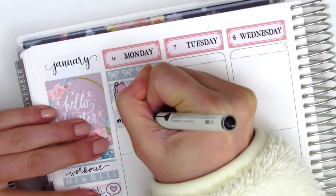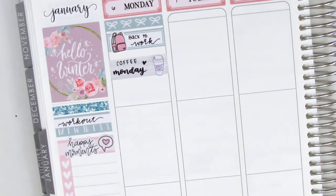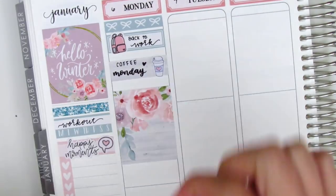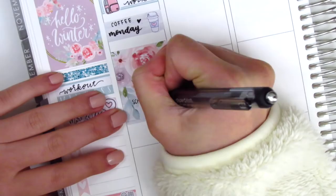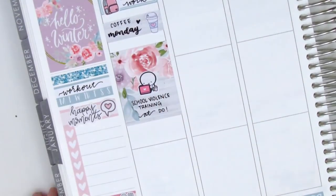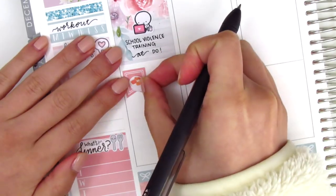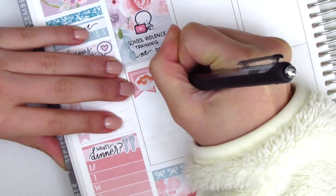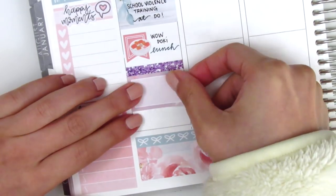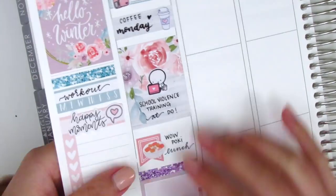I definitely needed to grab some coffee in the morning, so I used a strip of washi, and the coffee cup sticker is from Dizzy Daisy Dreams. I then placed down a full box underneath that and pulled in this working emoji from the Coffee Monsters Co. to mark that on Monday I actually had a training that I had to go to, so I wasn't actually at my school site - it did make for an easier transition back to work. I then put down a flag with this poke sticker from Plans with Vanessa to mark that I got some poke for lunch. Then for the rest of my day I pulled in this purple glitter header with a half box, and I decided everything looked a bit squished, so I moved the full box and the flag up just a little bit so that I had some more space.